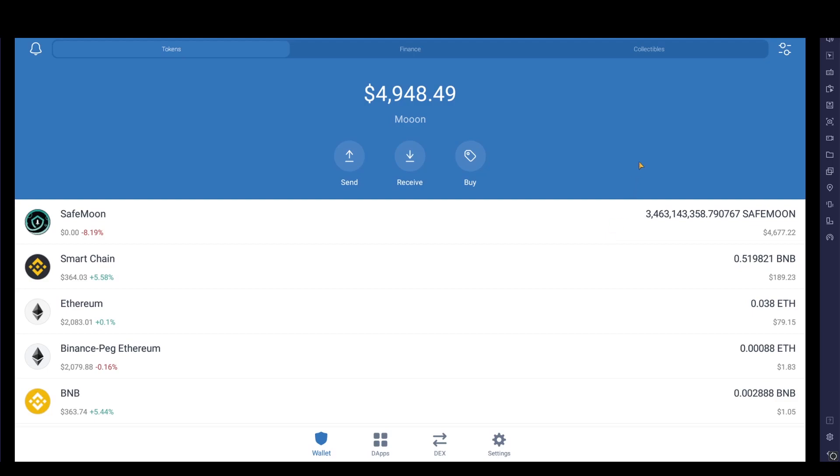Welcome back to another video. Today we're going to be looking at SafeMoon. Please, as always, do your own research. This is only going to be a short video on how to buy SafeMoon, not why you should buy SafeMoon — maybe you shouldn't — but if you do want to, this is going to be how to buy it on PancakeSwap.